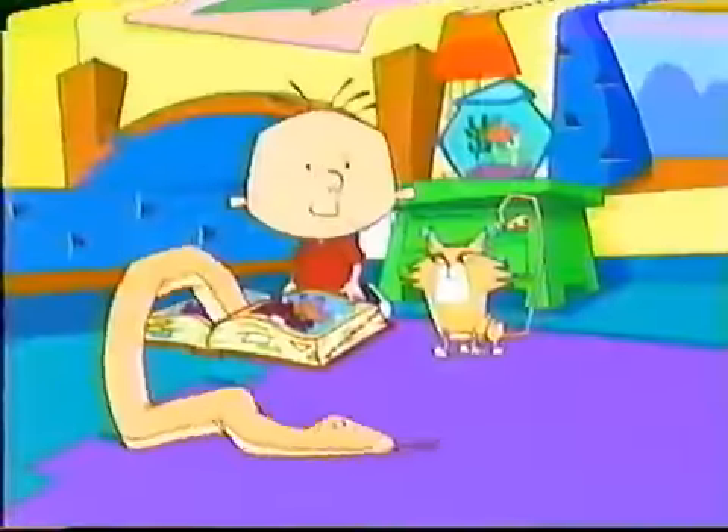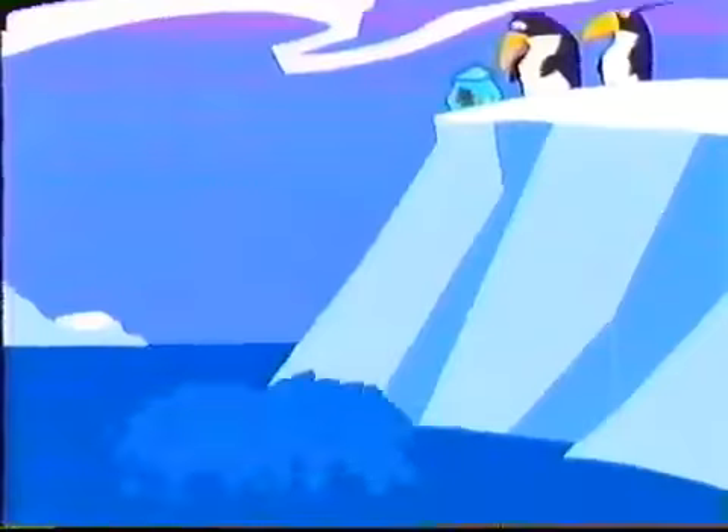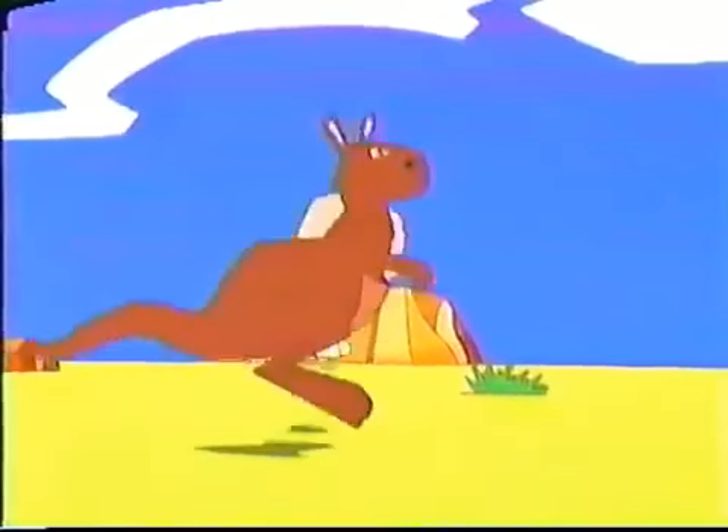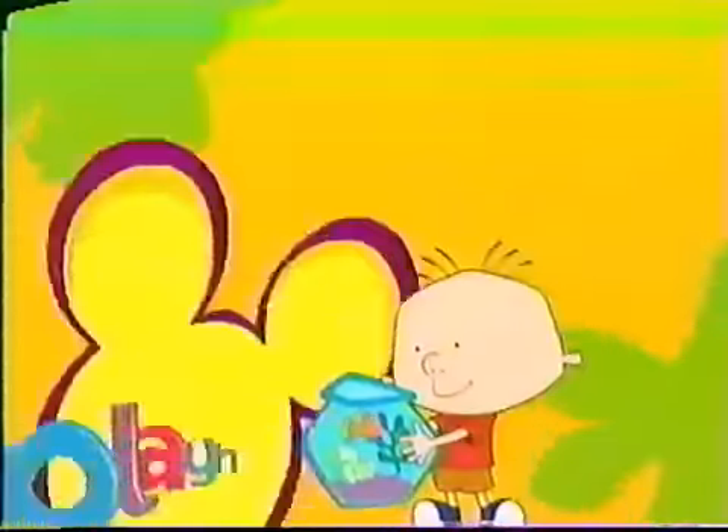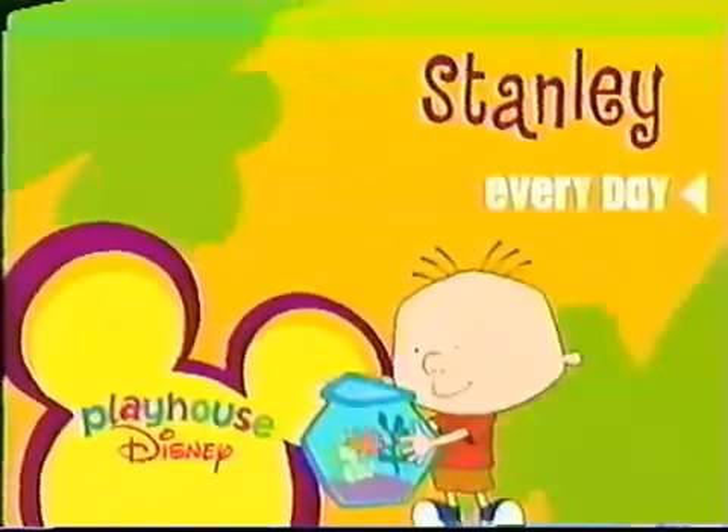This is Stanley. This is Stanley's great big book of everything. When Stanley jumps into the great big book of everything, he can slide with penguins, fly with fireflies, hop with kangaroos. Hi there! Dive with dolphins, swim with seahorses, and still make it back in time for dinner. You look like you went for a swim in the ocean. Anything is possible when you use your imagination. Imagine and learn with Stanley, every day inside Playhouse Disney.